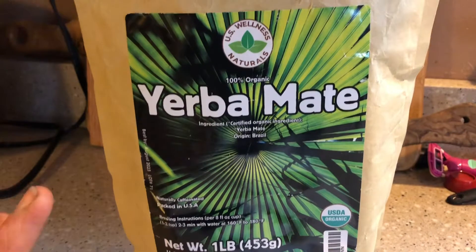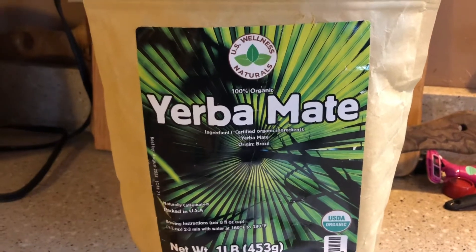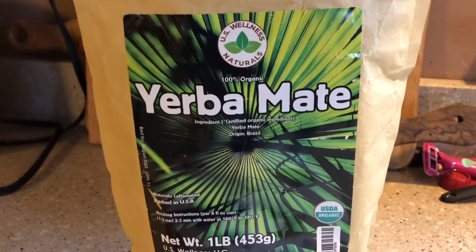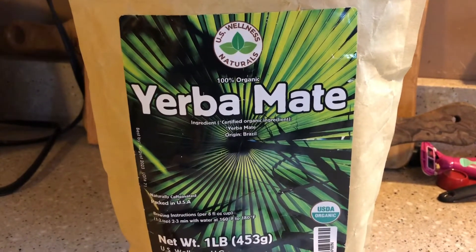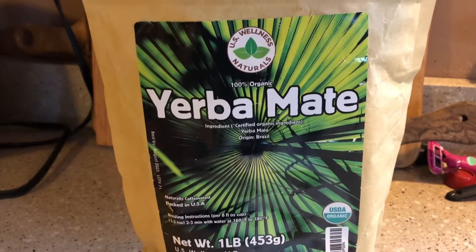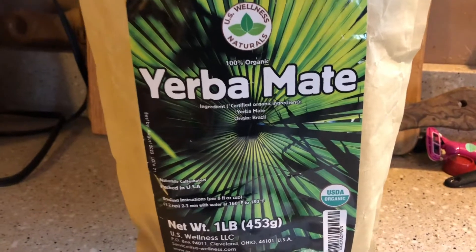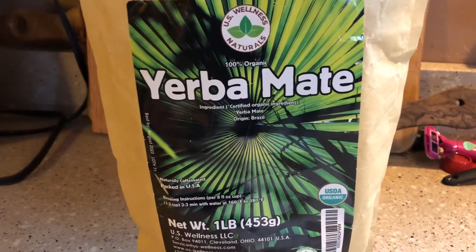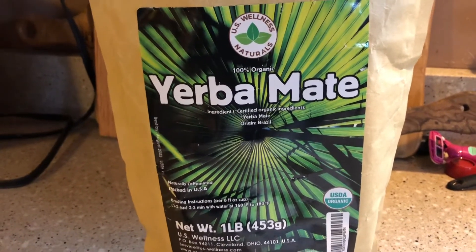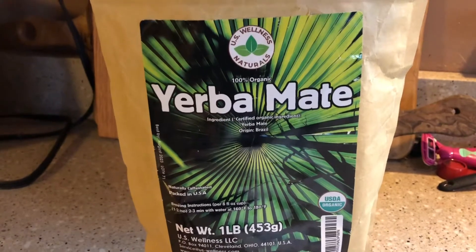I kind of learned that with this particular yerba mate you don't want it to steep too long between cycles. Usually I let it steep now for 10–15 seconds, then go ahead and sip it. I started off like I do with some of the aged ones — letting it sit for a minute, maybe even a minute and a half. My first sip was very strong with a green grassy flavor that was just too much. But once I learned to let it sit for just 10–15 seconds and then take a sip, it tasted much better, and now I really enjoy it.